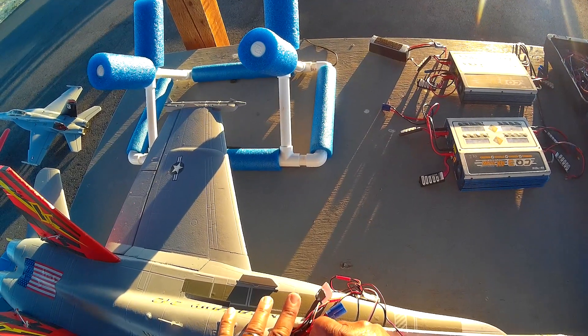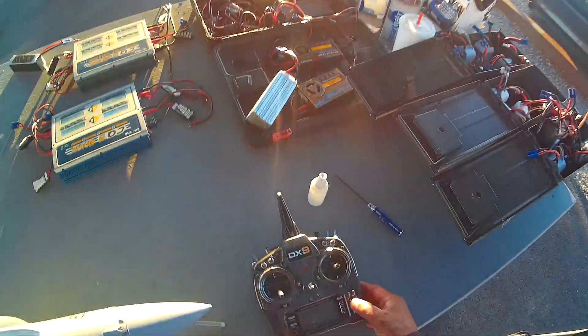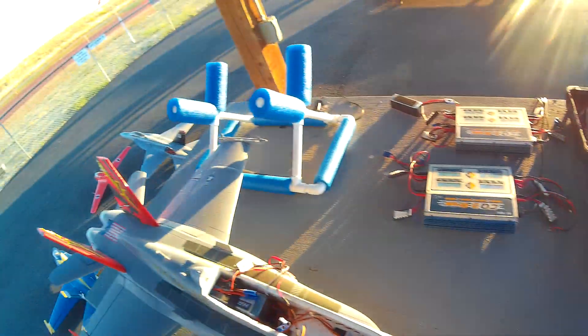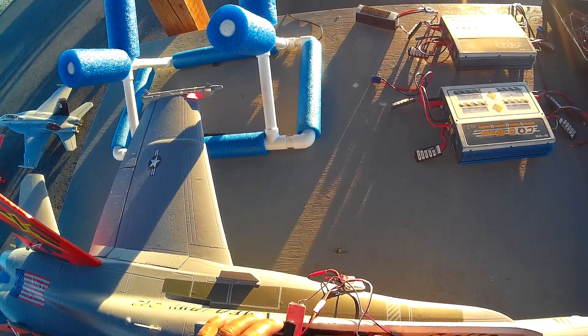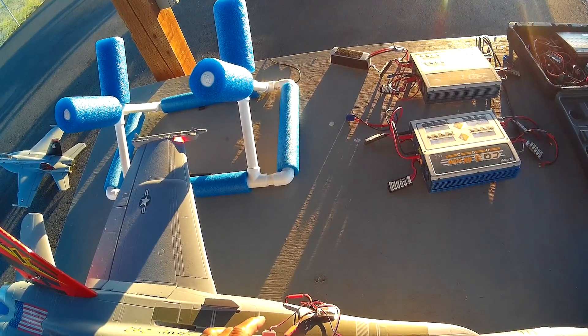I bet if I change the servos to newer servos, like this — the guy that Mike got it from, it's the original, it's probably unoriginal. Listen to the servos — they're slow too. I bet if I put more precise servos, like what comes with FMS stuff now, it'd probably fly better. The new ones are actually pretty good.